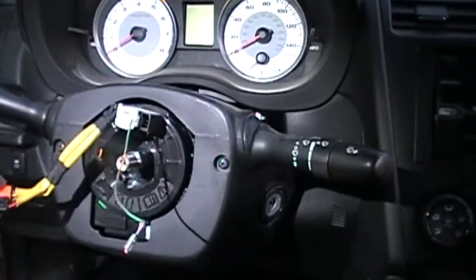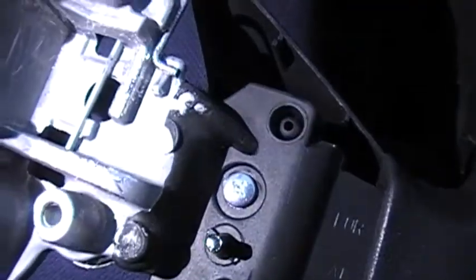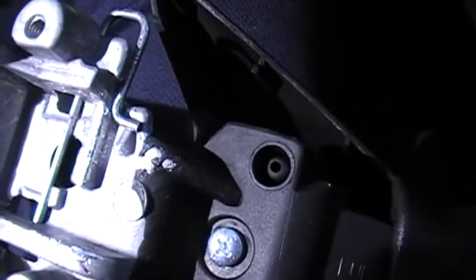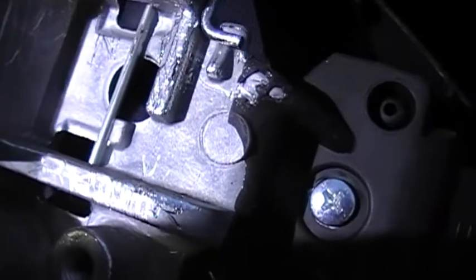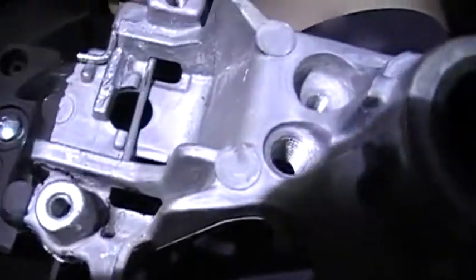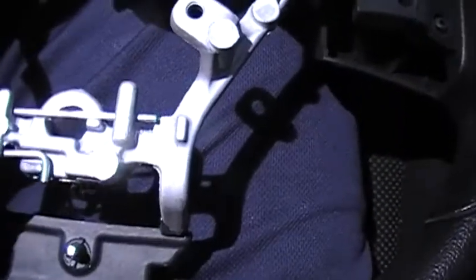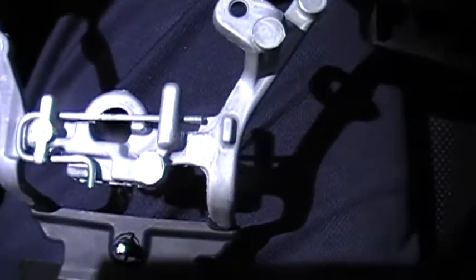I've got the steering wheel off here, and you can see I had a heck of a time digging around trying to find the clip. This little bit latches underneath — it pushes down and locks. Same way with this one: pushes down and locks. This one is super easy; you just push up on it from the bottom, which is why it popped off so easily.